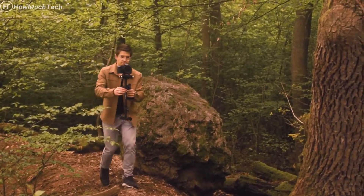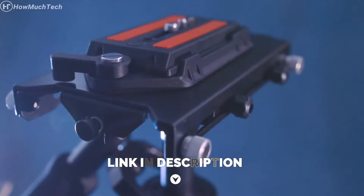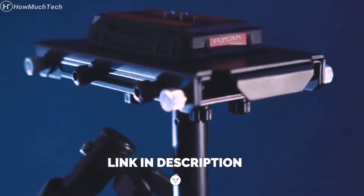This durable yet lightweight gear comes with a camera platform that supports DSLR video cameras up to 3.5kg.